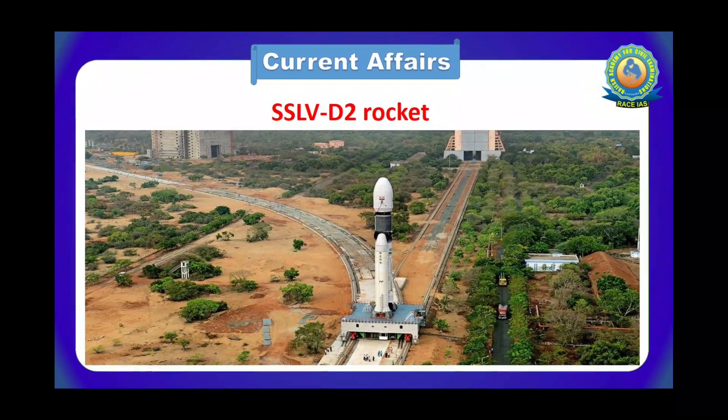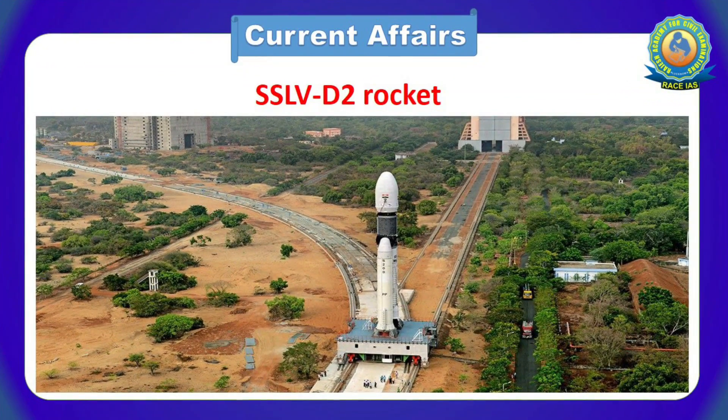Hello everyone, welcome back to Race IS. So recently, ISRO's SSLV-D2 rocket launched from Shriharikota entered space with three satellites. In this video, we will discuss about it.